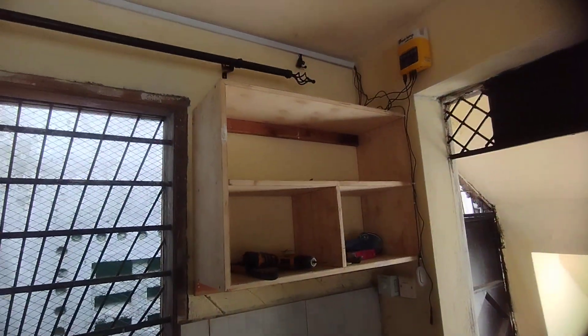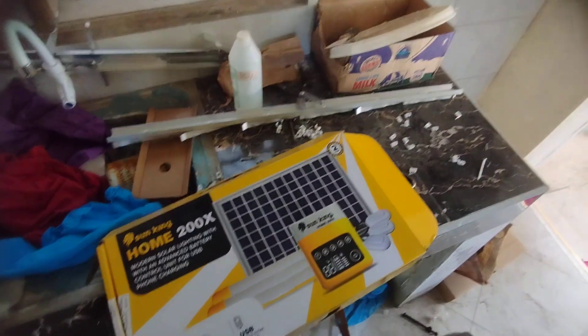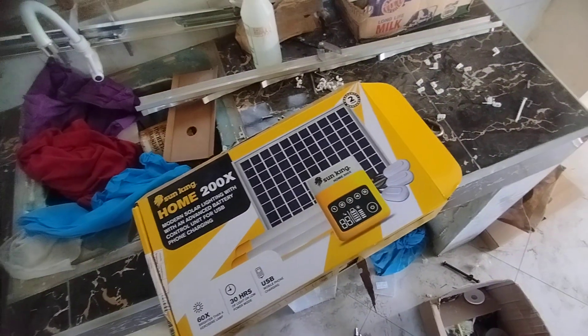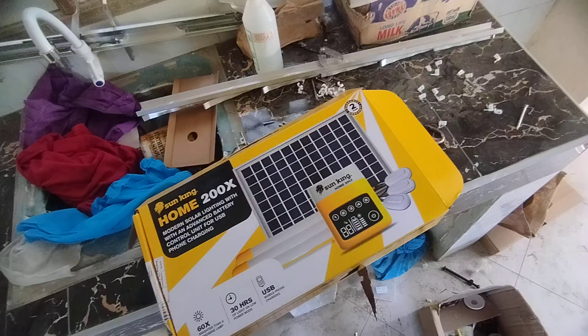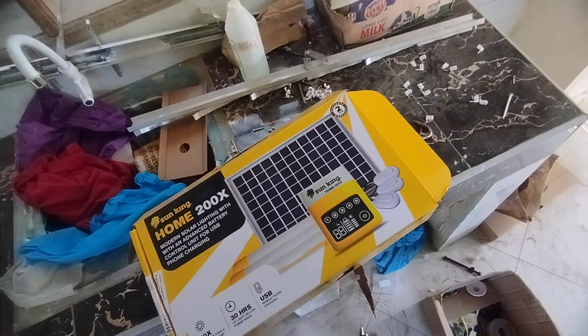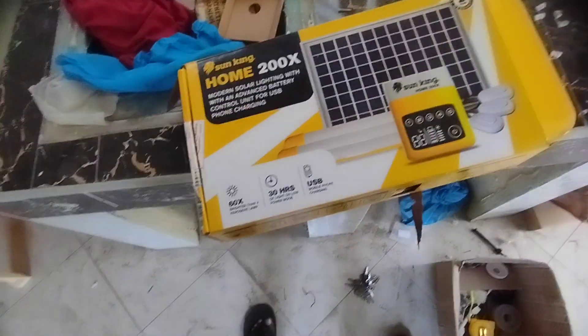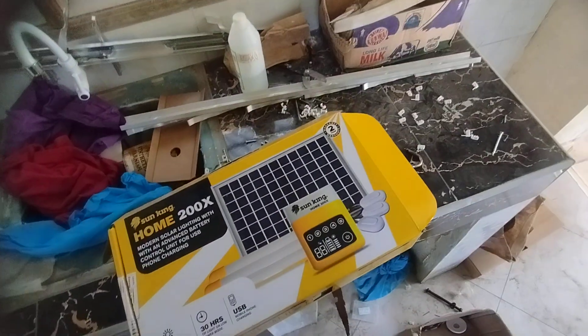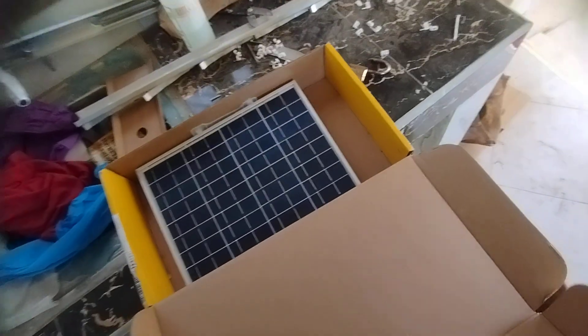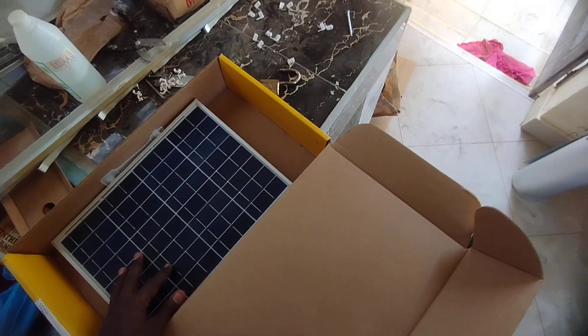So this is a new house — I built this house for my mom, and we're waiting for the house to be connected to the grid. While I was waiting, I decided to connect this solar system for her because we have a lot of power outages in this area.